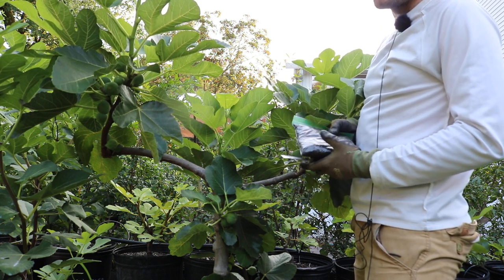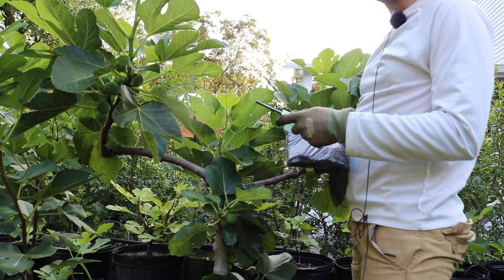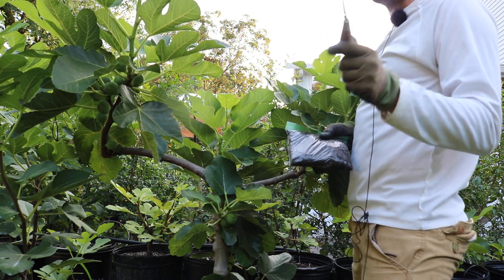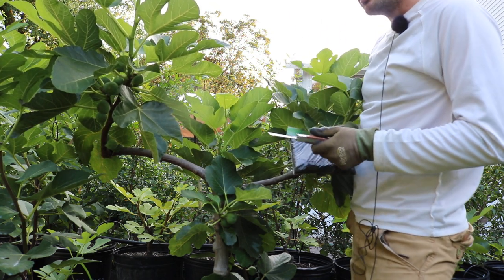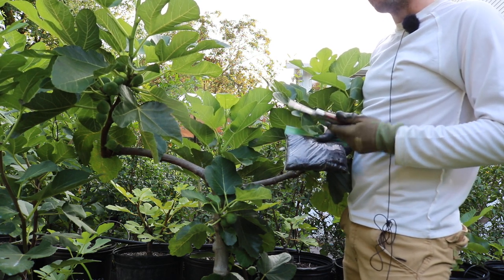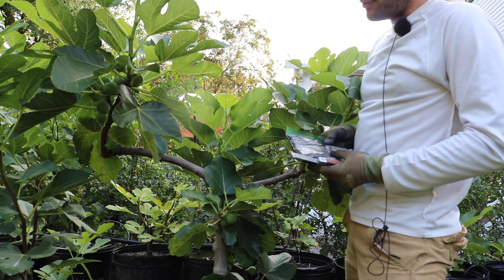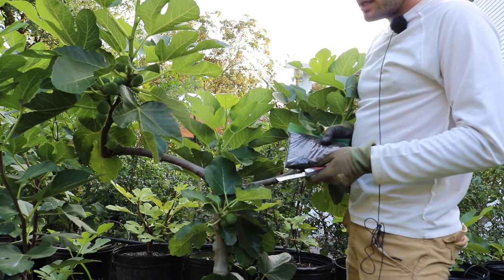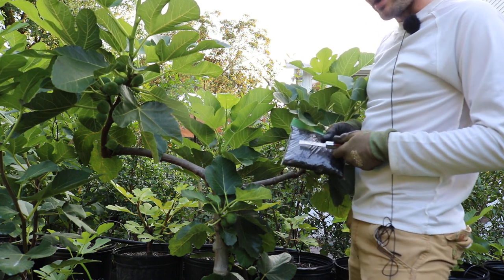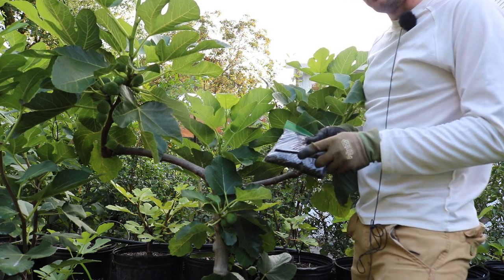Air layering in general is just very easy to do, and it's almost a guaranteed method of propagating. You can do this on other fruit trees too, not just figs — you can do it on stone fruits, and a lot of people do this on tropical trees, though those may take a bit longer. The fig is very readily rooted so it's very easy to do. This is the sandwich bag method that Ben B turned me on to a couple of years ago.